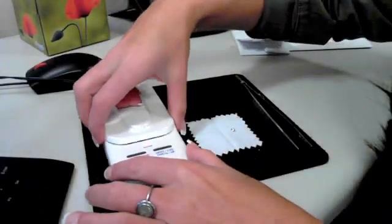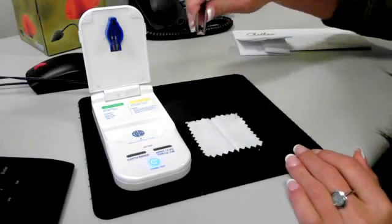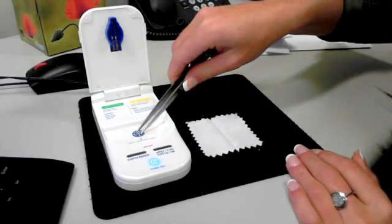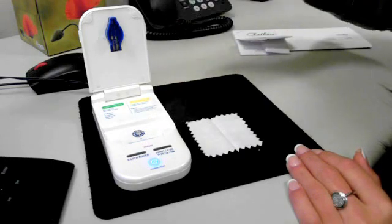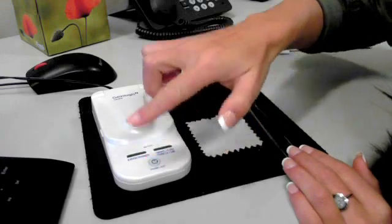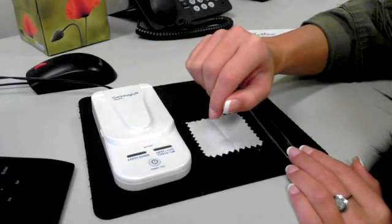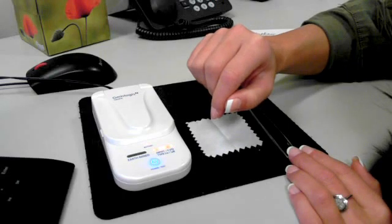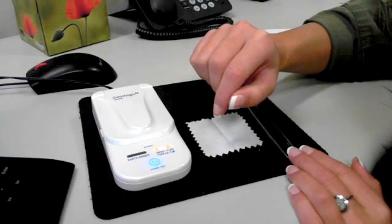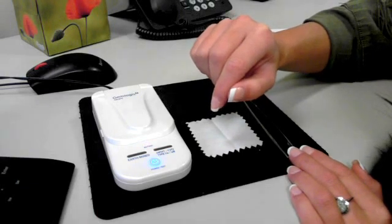I'm going to open up the lid, place the Chatham created diamond table down onto the test platform, close the lid, and hit the test button. As you can see, the TOUP works flawlessly with the Chatham created diamond and does test it as a created stone.